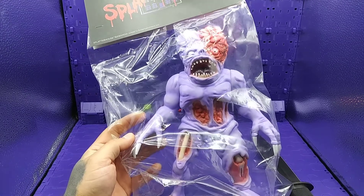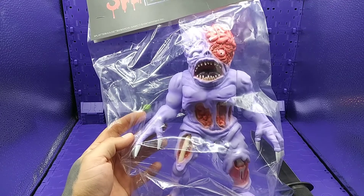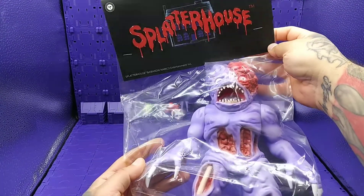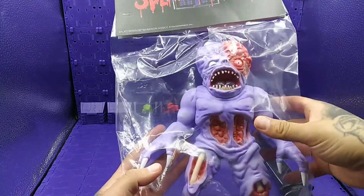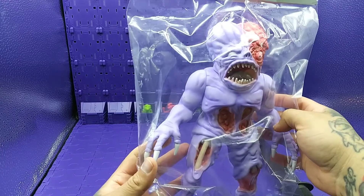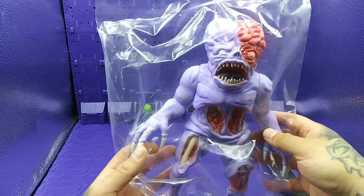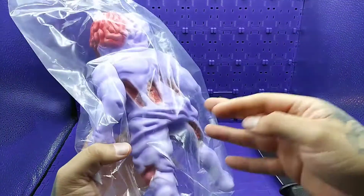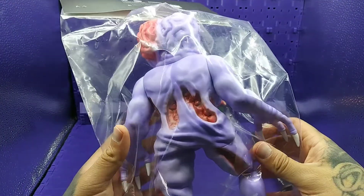You all know what it is, it's the mob and I'm back with another review — a look at a figure from Unbox Industries: the Splatterhouse figure, and this is Jennifer. If you know the background of the game, Jennifer is Rick's girlfriend, and about midway through the game you find her — that's what you're in the Splatterhouse for, looking for your girlfriend.